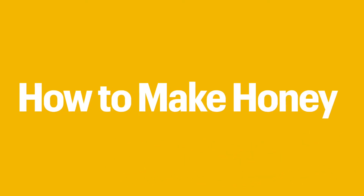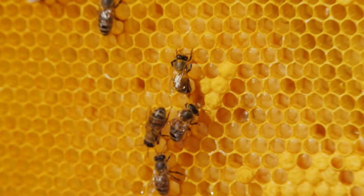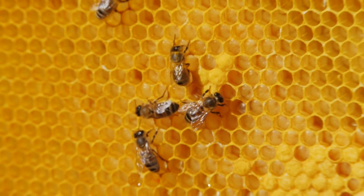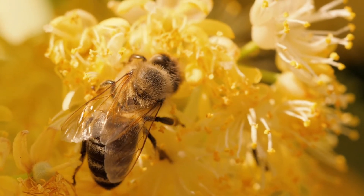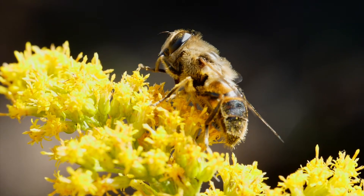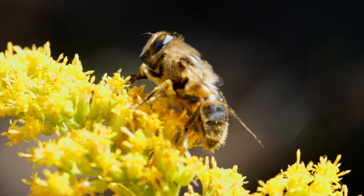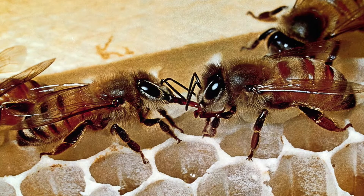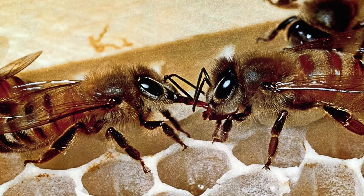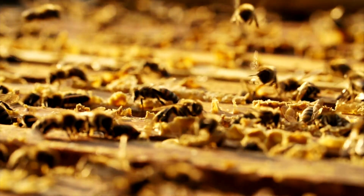Making honey is an important task, and this is done by the worker bees. They feed it to the developing larvae and also need it as a food source for the winter. The worker bees suck the nectar from the flowers and store it in their stomachs. They return to the hive and transfer the nectar from their mouth into another worker bee's mouth, and an enzyme called invertase is added to the nectar, which breaks it down into simple sugars like glucose or fructose.